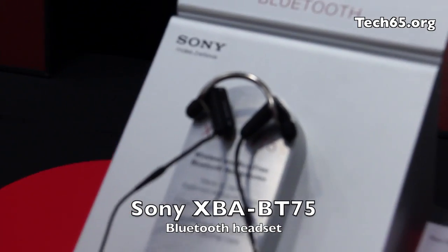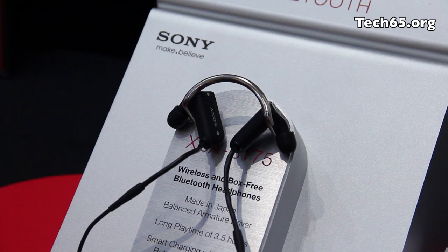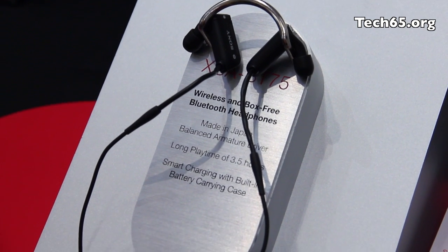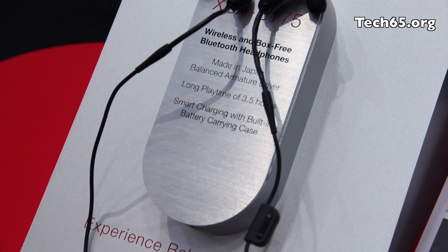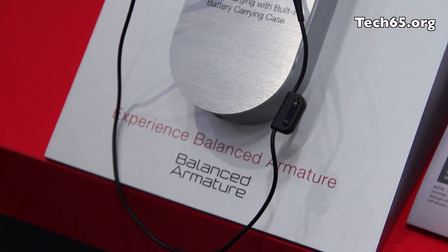You can see the ear pieces are also slimmer. Sony says this is because of the small balanced armature drivers, so they can fit the rest of the Bluetooth technologies within this limited space. And if you move downwards, you can see there is the volume control.